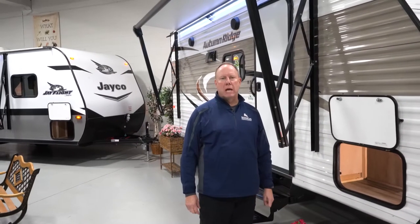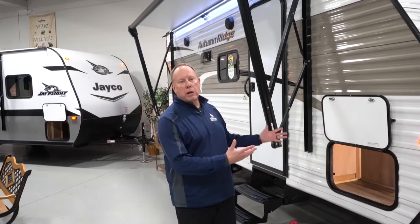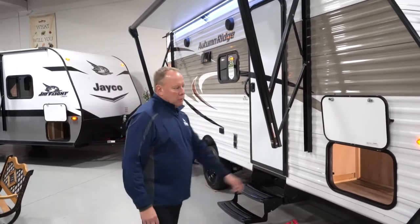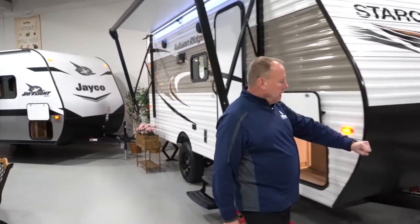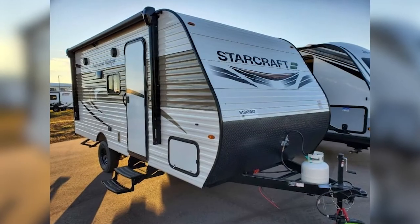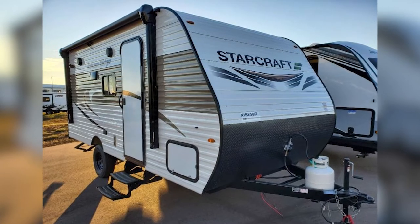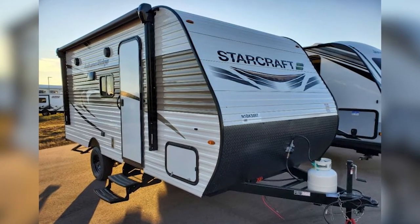Hi, Marcel here with Hilltop Camper and RV. Today I'm going to show you the 2022 StarCraft 19BH — this is the Autumn Ridge. A couple things up front: anytime you purchase from us here at Hilltop, you're going to get full propane. There will be a 20-pound propane tank on here and a brand new marine-grade interstate black plastic battery box.